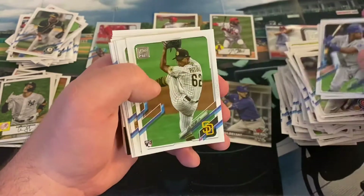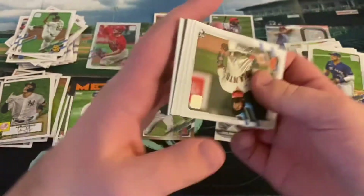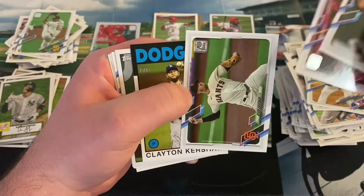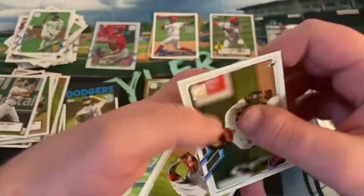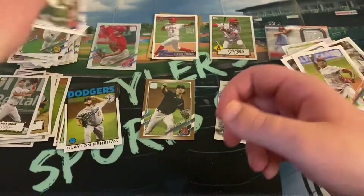Michael Franco, Tony Gonsolin, there's Patino again, Brandon Nimmo, Mauricio Dubon, Chad Tromp rookie card, Kevin Gausman, a nice Clayton Kershaw, and Mike Trout — seen both those cards already. Raisel Iglesias, David Bote, Jon Lester, and Starling Marte as a Marlin.